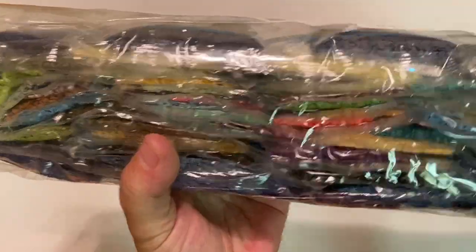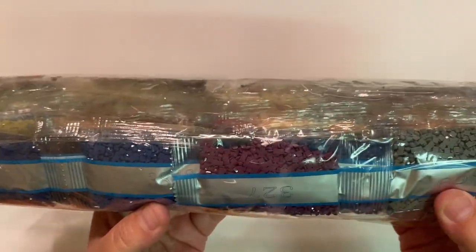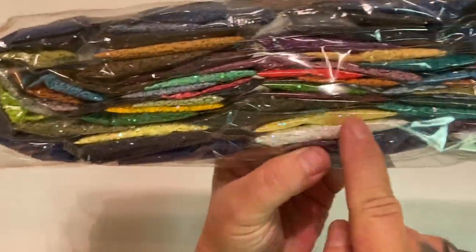We're going to unroll this — oh my goodness! Here are our drills — this massive, massive package of drills. I'm already seeing AB drills right here!